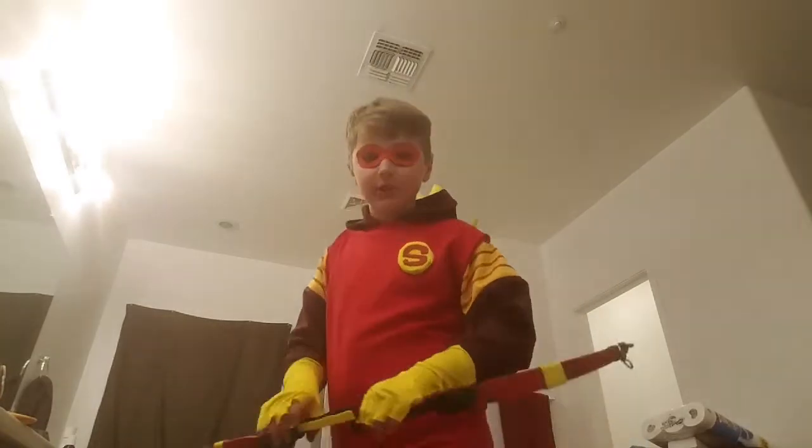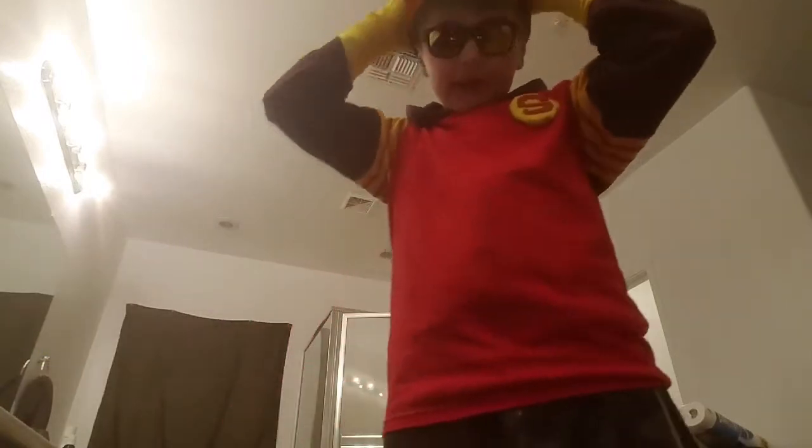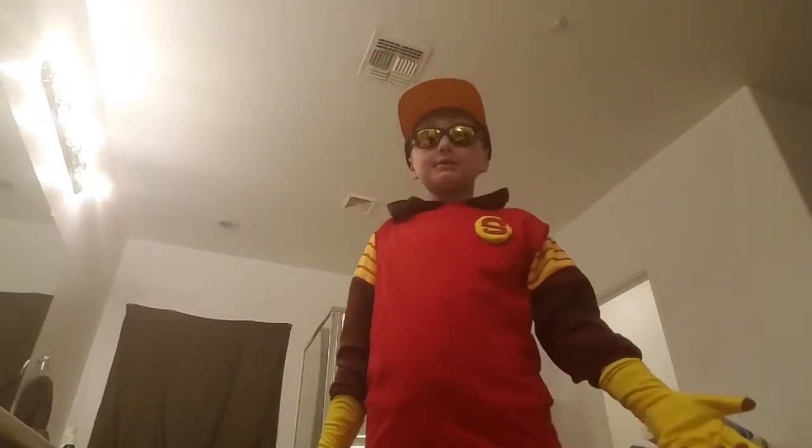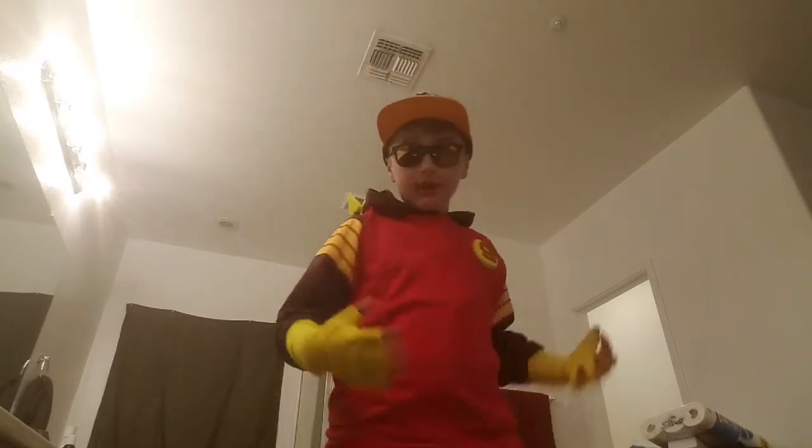There are two other looks you can do with this golf suit. First, you can do this one with the hood — I like it without the hood, that's more my style. Then there's sunglasses and a hat. You might be wondering why, but in this photo he has glasses and a hat, so I thought I'd do that. That one's cool too.